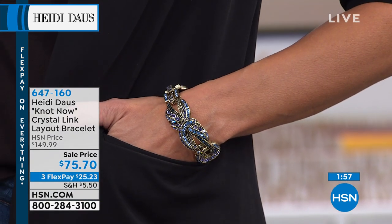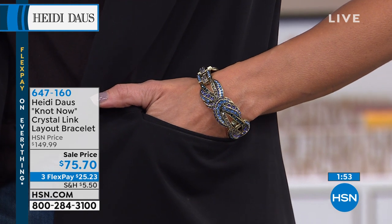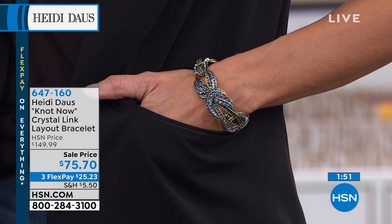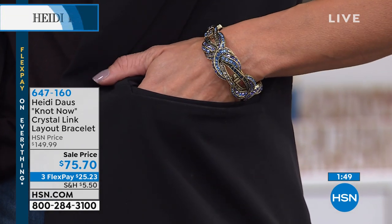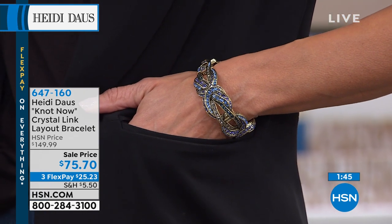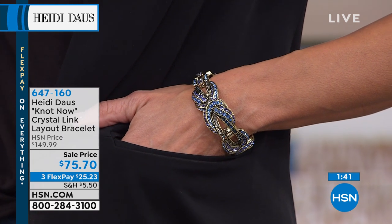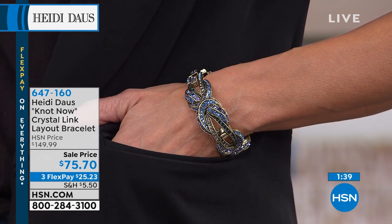It's a two-minute special. It's fully adjustable, seven inches in length, and it will come along with a half-inch extender. This is also available in all the same color choices — Sonia is showing you the blue multi, we have the amethyst color, or the Jean Quill at $75.70 on sale, originally $149.99.